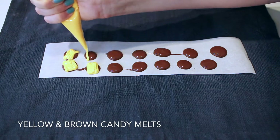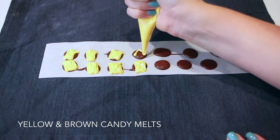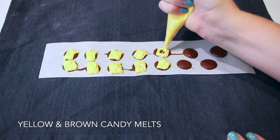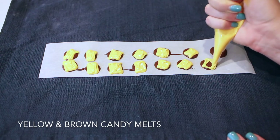Next, I melted some regular chocolate candy melts into circles, then added a yellow square on top to look like cheese on a hamburger. I love these — I didn't even plan on making them and ended up absolutely falling in love with them.